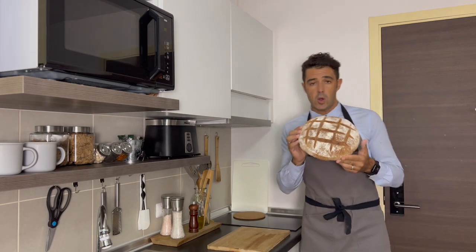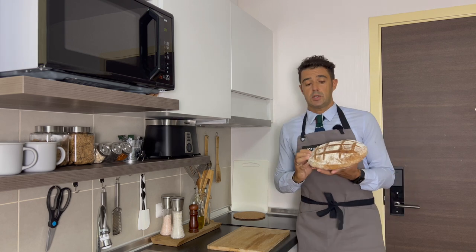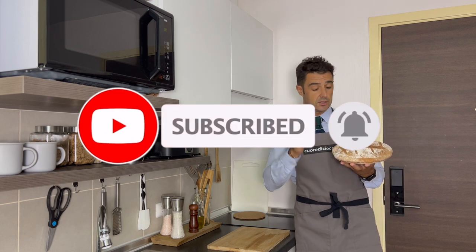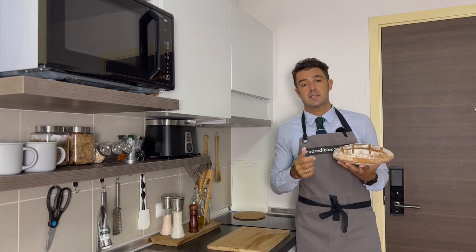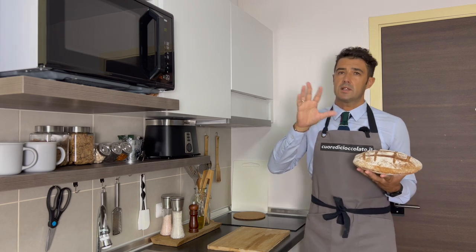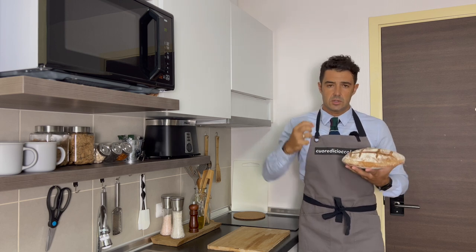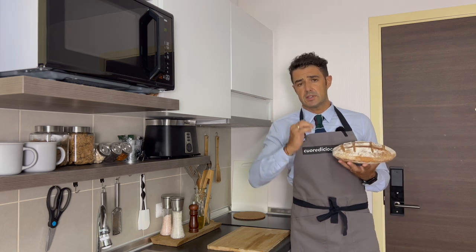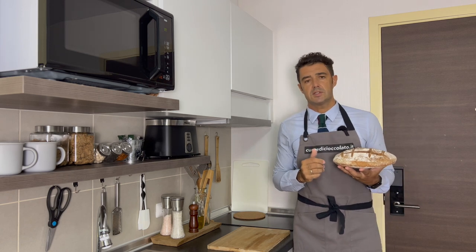This is my homemade bread using my homemade sourdough — subscribe to the channel and click the bell so you won't miss the next video. Mine came out a little flat because I used 150 grams of whole wheat flour out of 500 grams total, which made the dough less elastic, and I also used a container that was too big for the final rise. You'll see it better in the next video — bye bye!